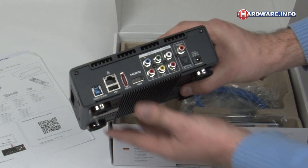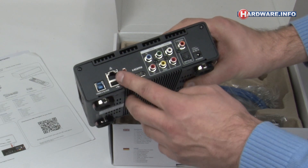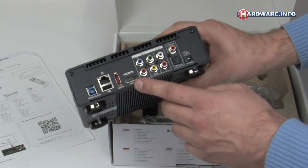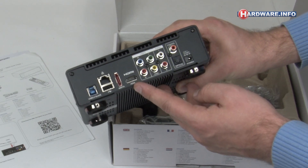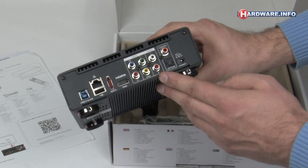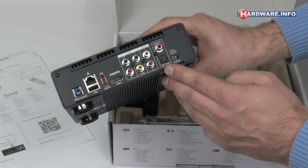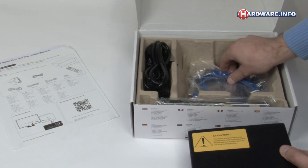On the back you'll find all of the connectors, including USB 3.0, USB 2, an Ethernet port, eSATA for connecting an external hard drive, and HDMI 1.4, because this media player is 3D compatible. The rest consists of component video, composite video, analog audio ports, and digital audio coax and optical output.